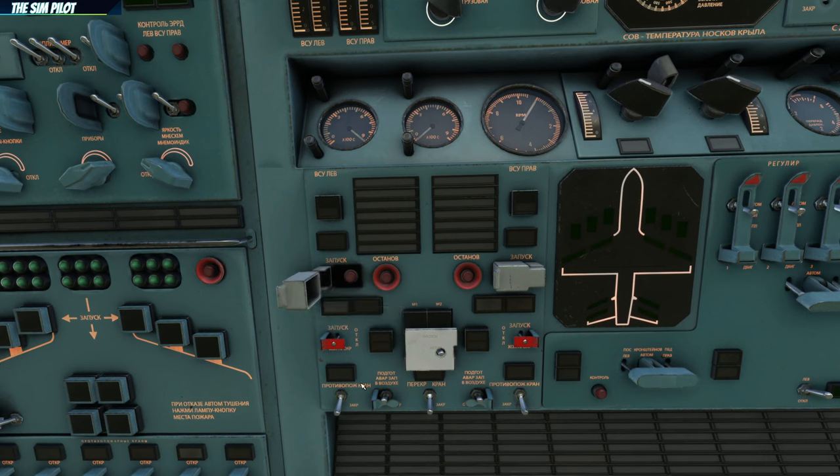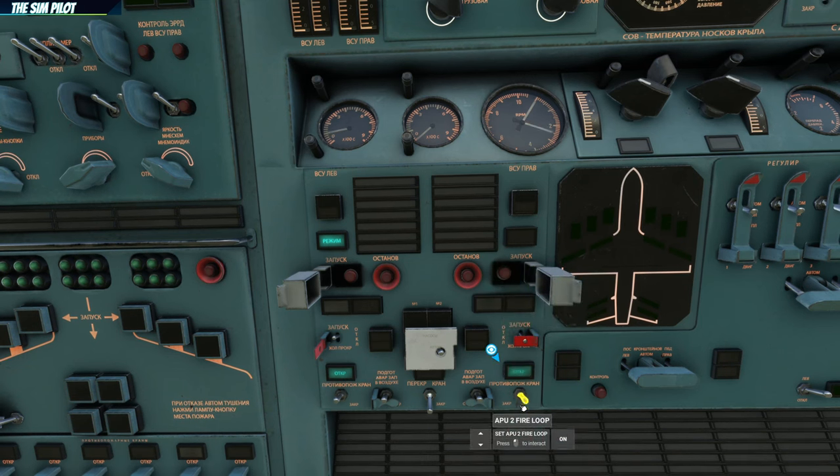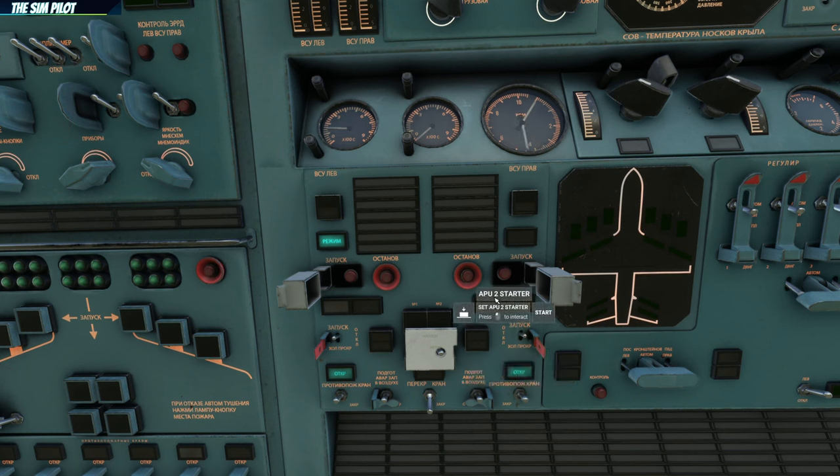This is the start guard — we will open it. We put the APU fire loop to the on position, so that if the APU catches fire, this fire loop will detect and extinguish it. We turn the APU master switch on — this acts like a start master switch, since turning it off will not shut down the APU once started. Then we hold the APU starter to start it. We repeat the same for APU number 2: fire loop to on, starter guard open, starter master to on, then push the switch to start APU 2.